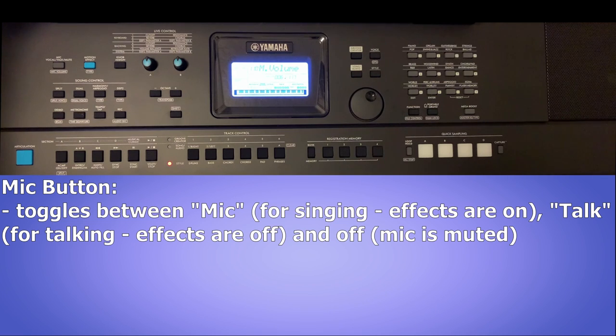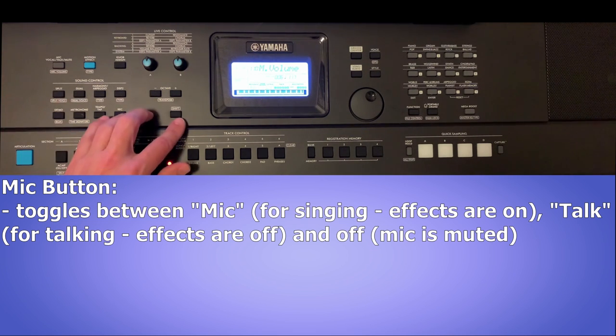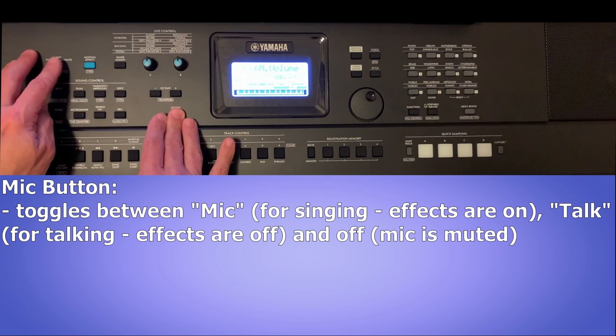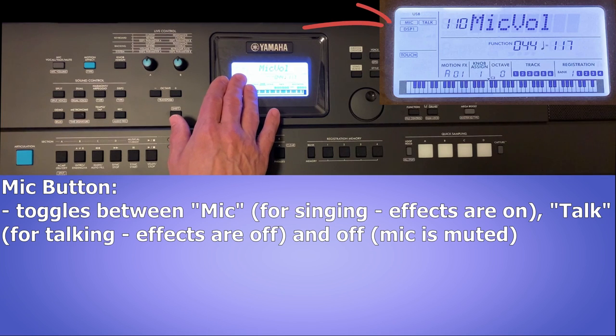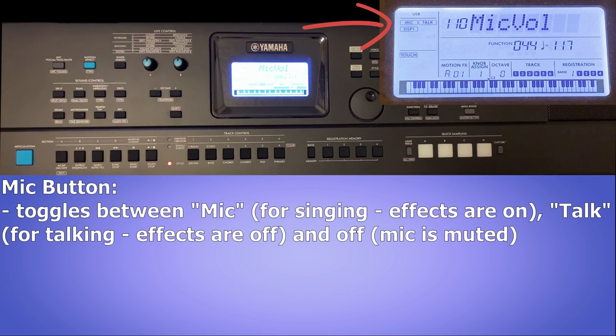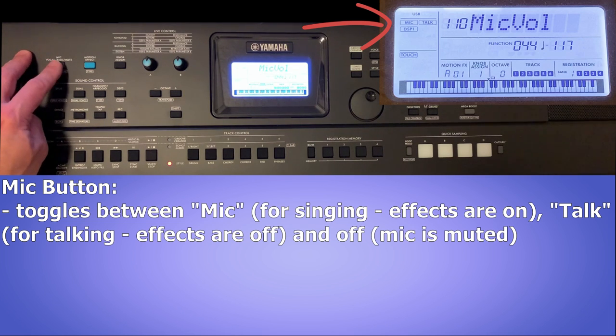Before we look at the other mic settings in the function menu, let's take a quick look at the mic button on the front of the keyboard. It's only one button, but it's awesome. As we've seen, we can hold down shift and press the mic button to access the mic settings, taking us straight to mic volume — saving us from scrolling through the function menu. But when you're not holding down shift, this button quickly toggles the mic between three settings: mic, talk, and off, as indicated on the display.